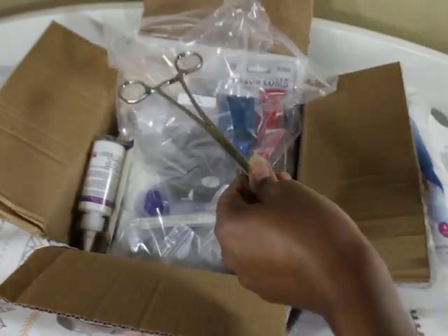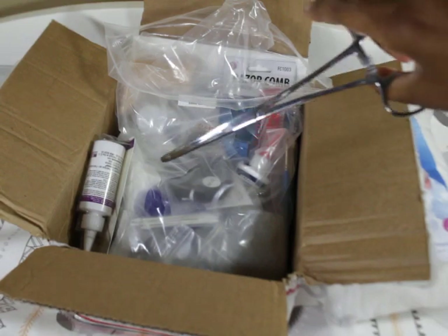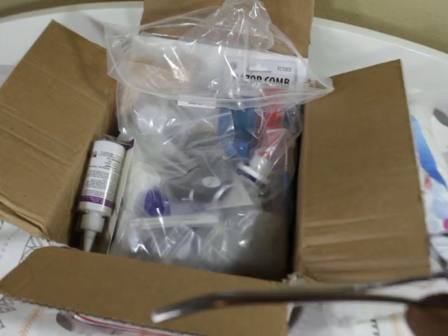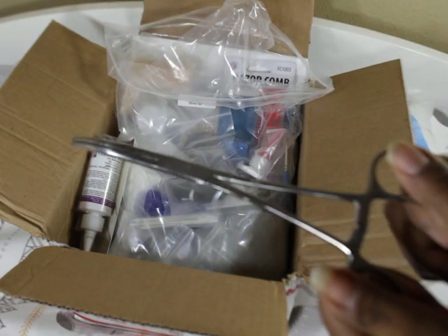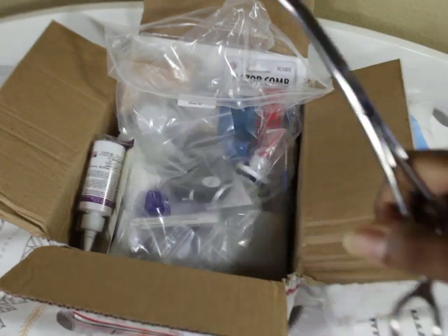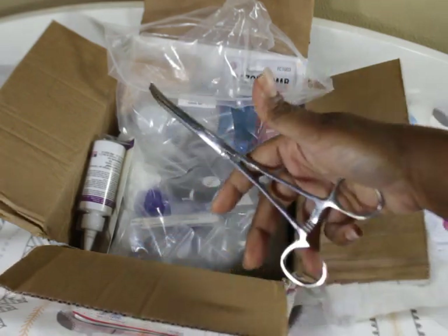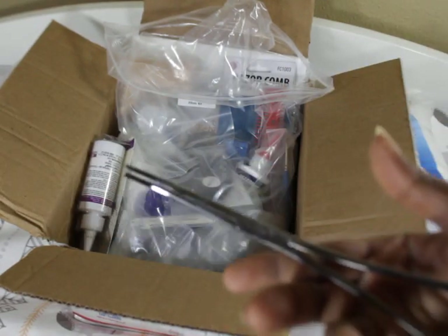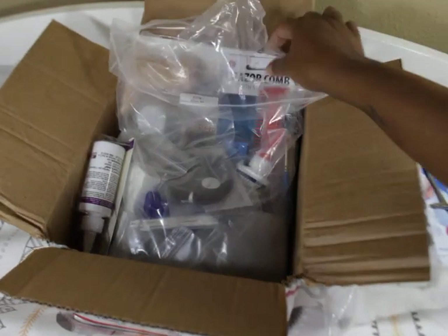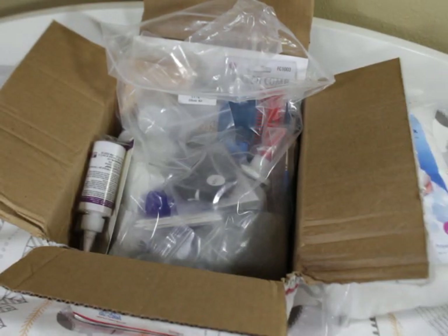It comes with these tongue thingies — I really don't know what they are. They look like scissors but they're not. I actually did use them a little bit to try to pull some of the silicone out of the mouth when I cut that.